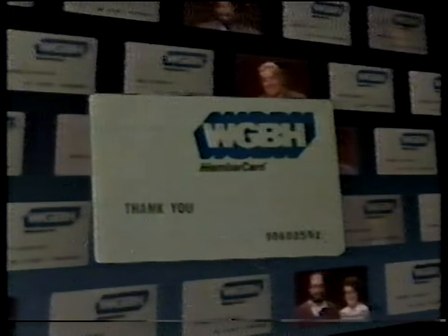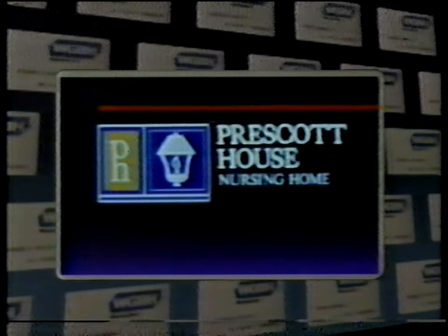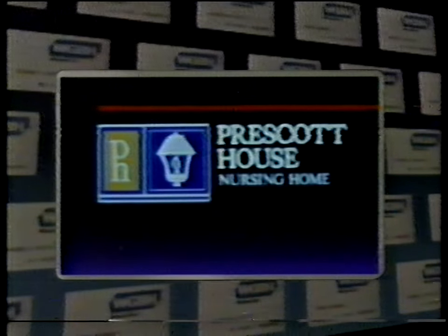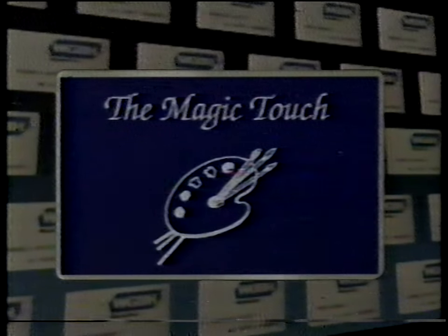Paint with Petard 2 with Lynn Petard was made possible by a grant. Local broadcast of Painting with Petard is made possible by our members in partnership with the Prescott House Nursing Home, located in North Andover, Massachusetts, owned and operated by the Solomon family, and with the Magic Touch Art Studio in Maynard, Massachusetts, owned and operated by Chuck O'Neill.